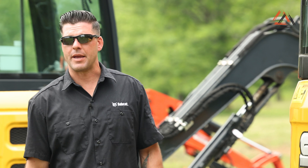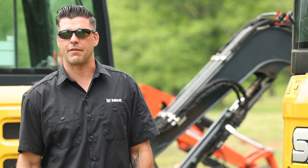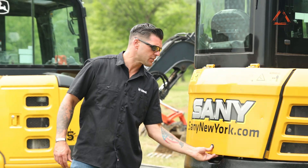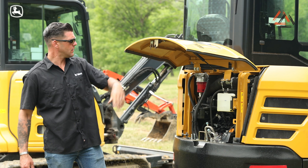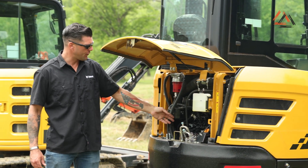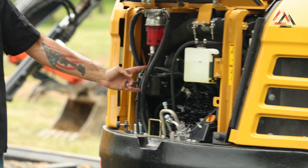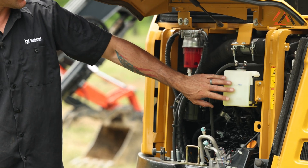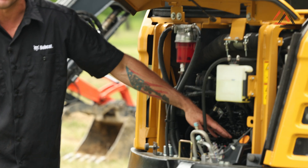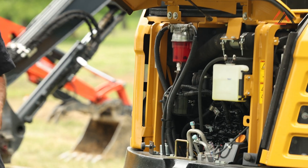Now we'll talk about maintenance on the Sany SY35U. Fuel fill is not located behind the entry door for easy access. Walking around to the rear hood, it is locking, but once you open it up it is relatively accessible. You have both fuel filters located right here in the rear, the coolant jug, oil filter, dipstick, and engine oil fill — all relatively accessible.